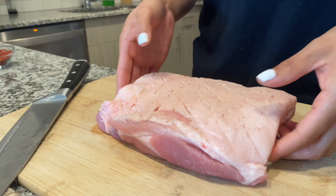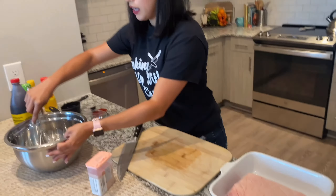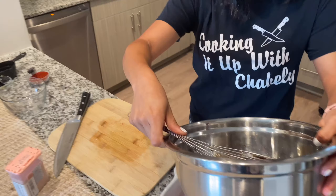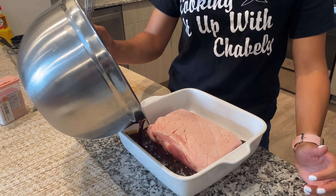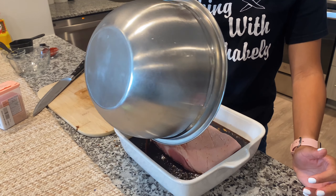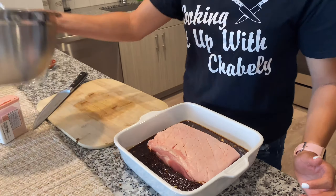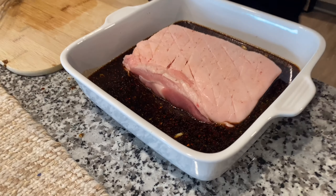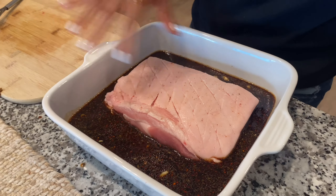And then just like that, I'm going to move my pork belly into this dish and add my marinade to the bottom. It is just the perfect amount because it's not overlapping and not getting on top of our skin. I'm going to refrigerate this overnight, and then we're going to start with our cucumber kimchi next.